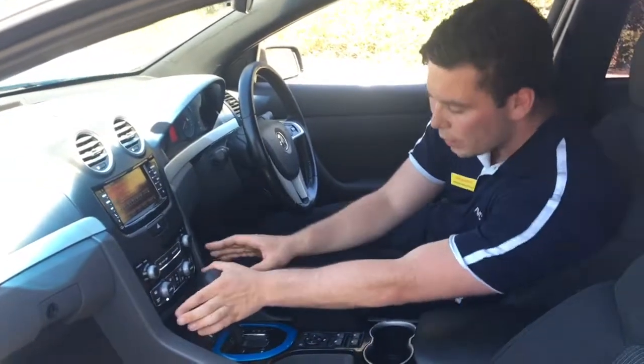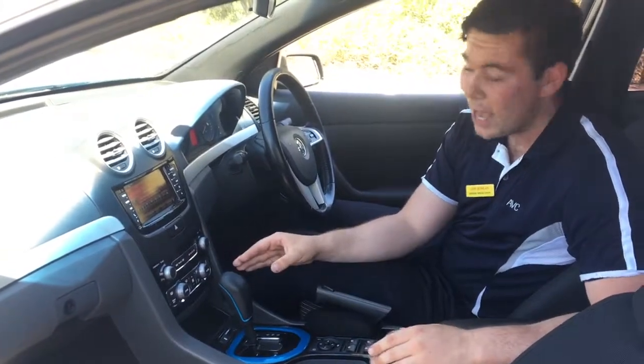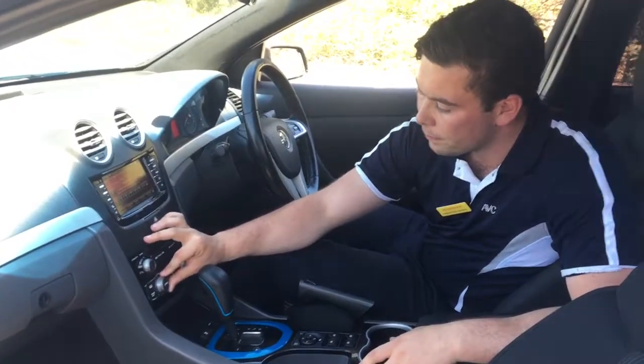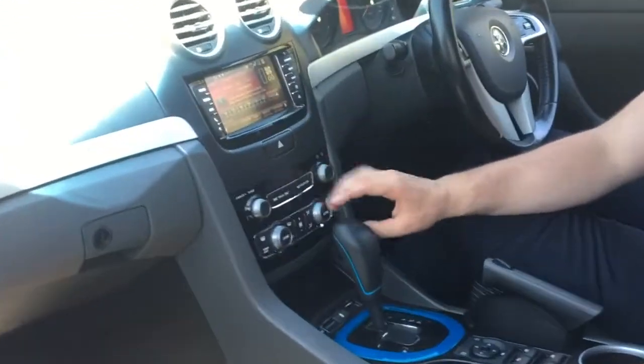One thing I love about the Series 2 is they're built with dual climate control. If you're anything like me and my partner — I like to be hot, she likes to be cold — this thing saves the argument. On the left is where you control the passenger temp, on the right the driver side, and in the middle you control your fan speeds.